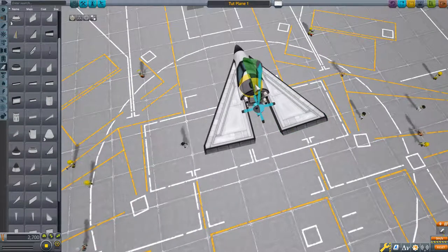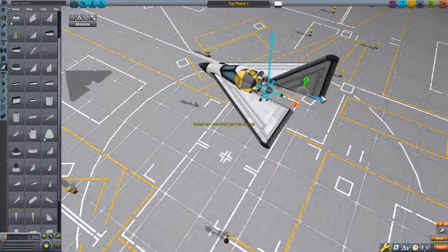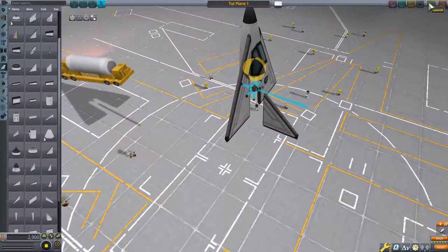You saw that we can just yaw all over the place without the plane maintaining stability. This is because there is no stability on the horizontal axis. These wings provide lift and keep us stable on the vertical, but we don't have anything on the horizontal. So we're going to take a small delta wing and offset it back, right here.